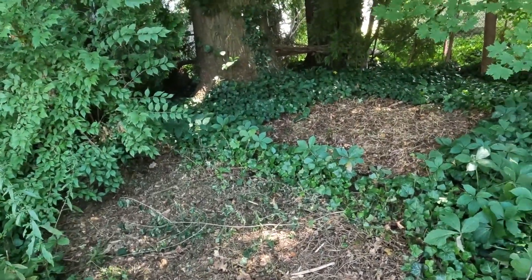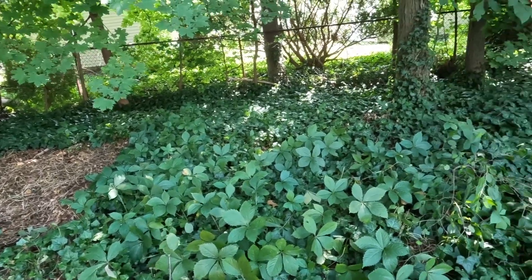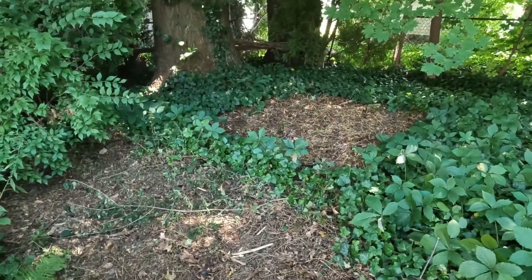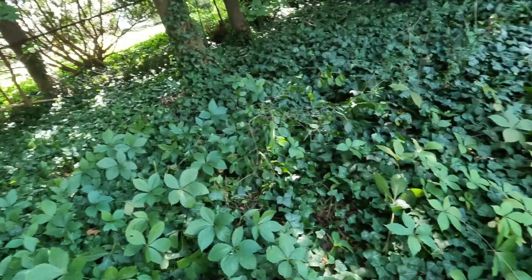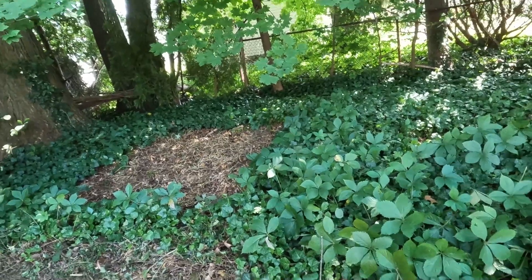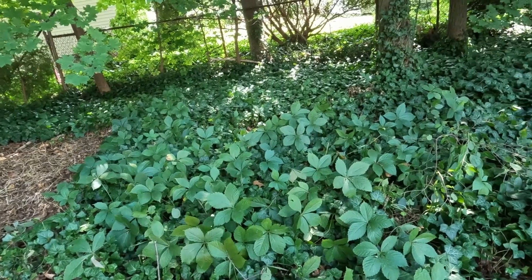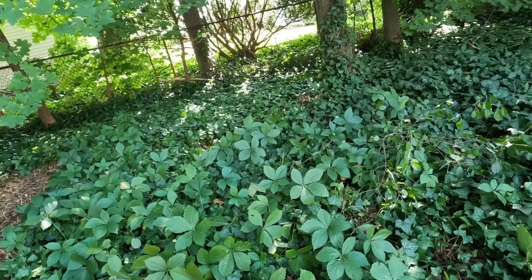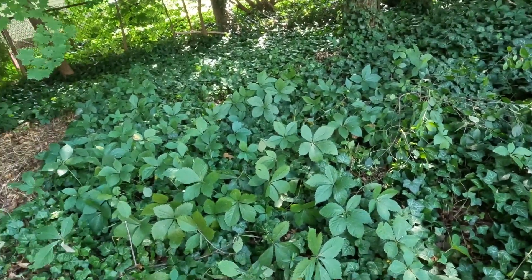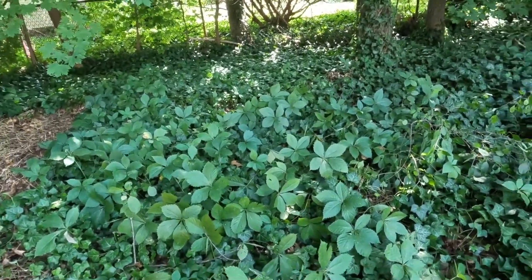Getting all those small fast-growing trees out of here really cleared it up, so you can see where I'm going to be putting this patio. All this ground ivy is everywhere in this area — it grows real strong. I'm going to mow it all down, but when the patio is in place, probably next spring, all this ivy is going to come back up and grow all the way around it.